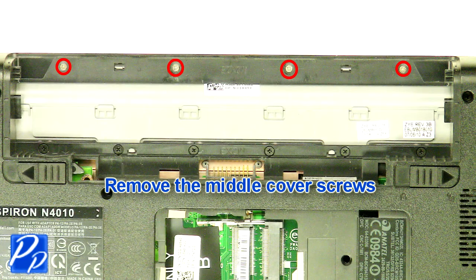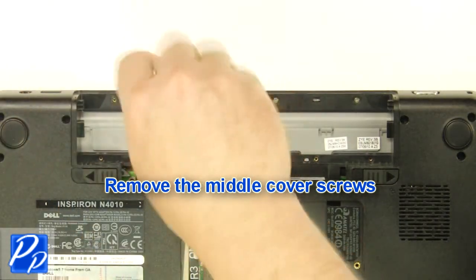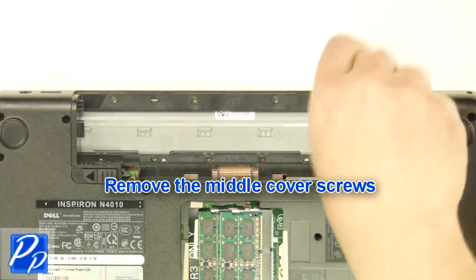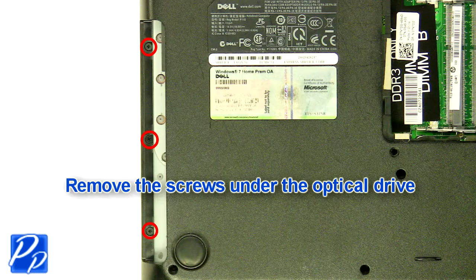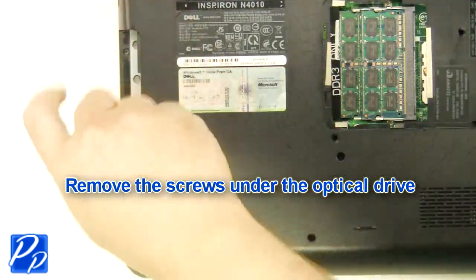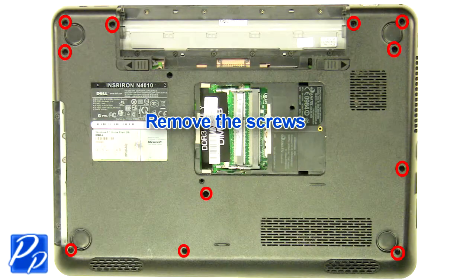Remove the middle cover screws. Remove the screws under the optical drive. Remove the screws.